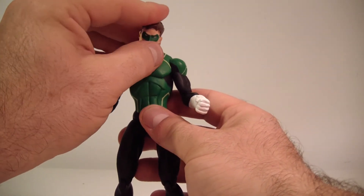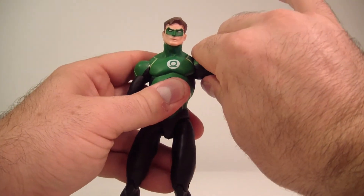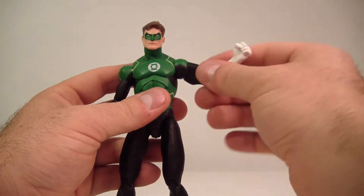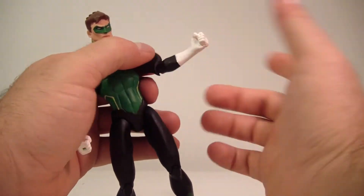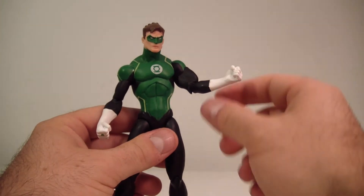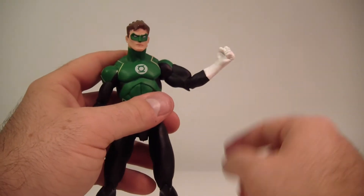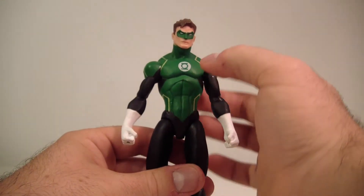He does have a nice tilt effect in his head so you can get a little more expression out of him. His arms do go up about this far — be careful, there are clear pegs in his hips and a clear peg bar going across his arm. His arms can do a full 360. He does have a bicep swivel and an elbow swivel. I would have preferred a wrist swivel without the elbow swivel and just keep the bicep swivel — that would have made more sense. His elbow bend goes just under 90 degrees, not quite 90 degrees. No wrist articulation at all. No waist articulation. No ab crunch.